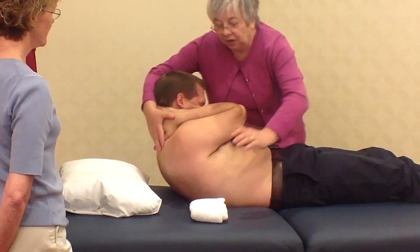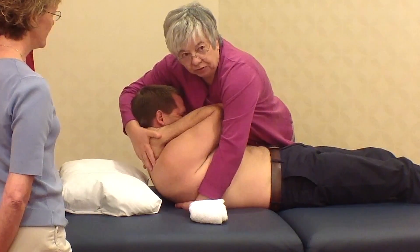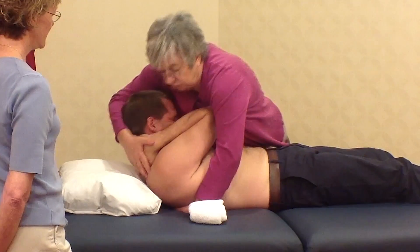And then lastly, the arm is taken around to the thorax and the elbows end up in the therapist's chest in order to do the technique.